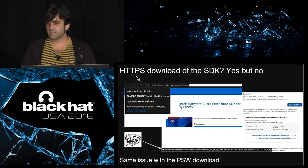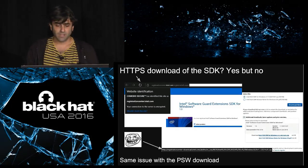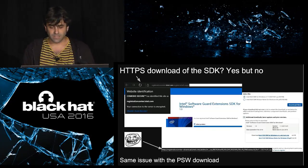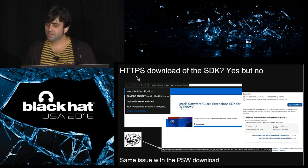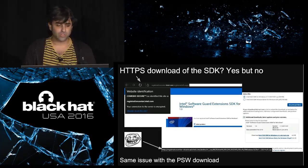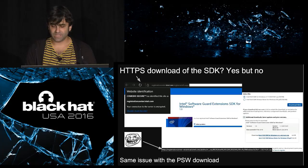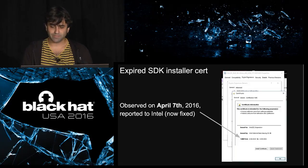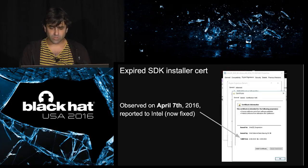A warning: SGX is about trust. You don't only need to trust the technology but also the supply chain. When you go to download the SDK, the website runs over HTTPS, but when you click on the download, the connection is in plain text. Somebody in the middle might modify the tools you are using to build secure enclaves, and you might not know. Also, when you get the installer, the certificates were expired — now it's fixed. But there are concerns in the whole supply chain that you should evaluate.